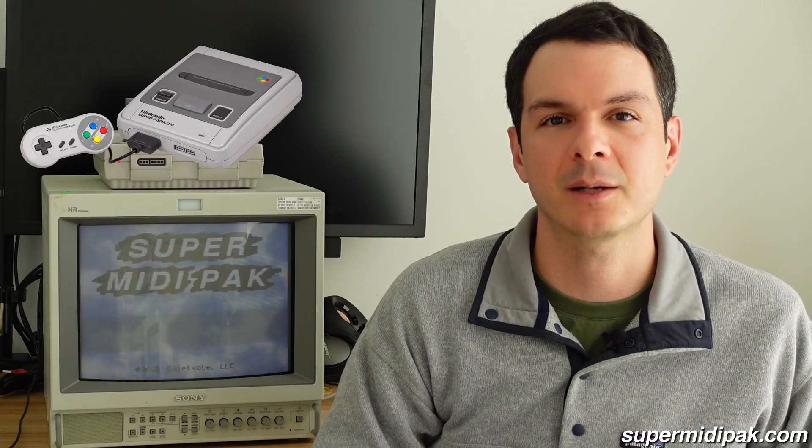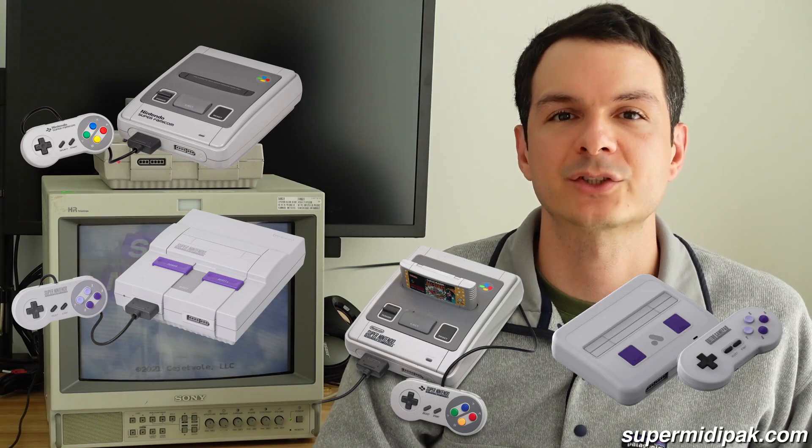Super MIDI Pack works with Super Famicom, NTSC Super Nintendo, and PAL Super Nintendo. It also works with the Super NT.